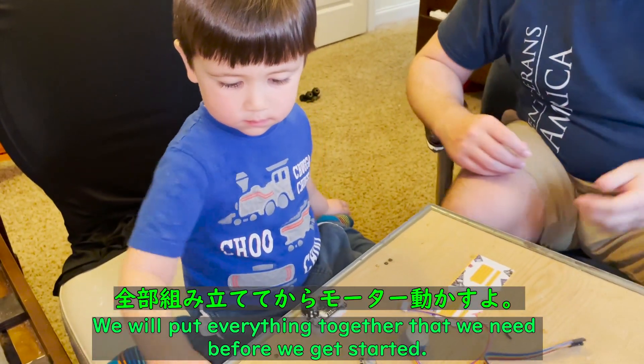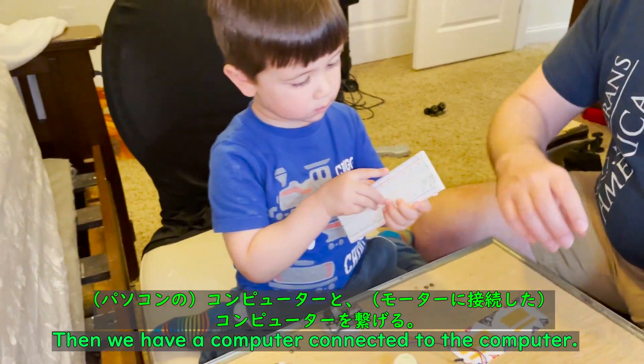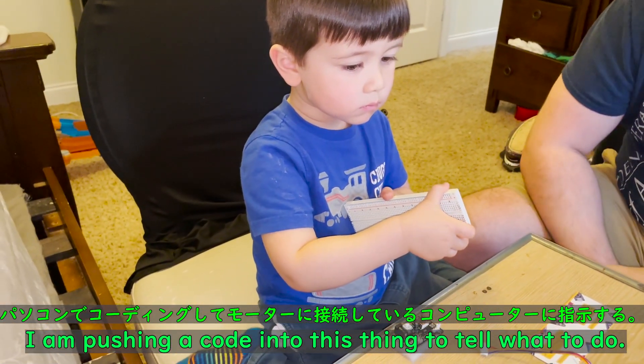We put everything together that we need before we get started. And then we have the computer connected to the computer, and I'm pushing code from the internet into this thing to tell it what to do.